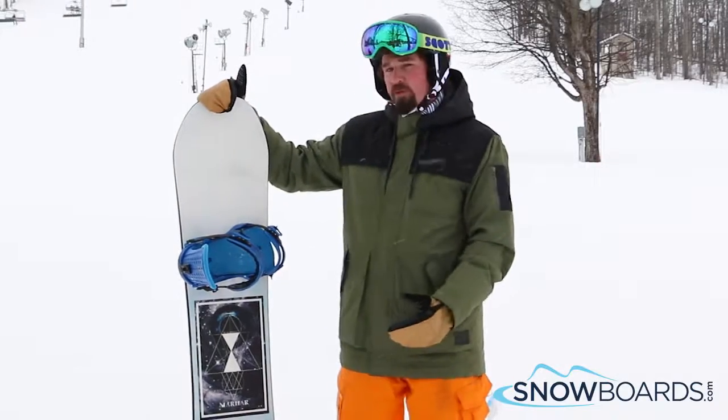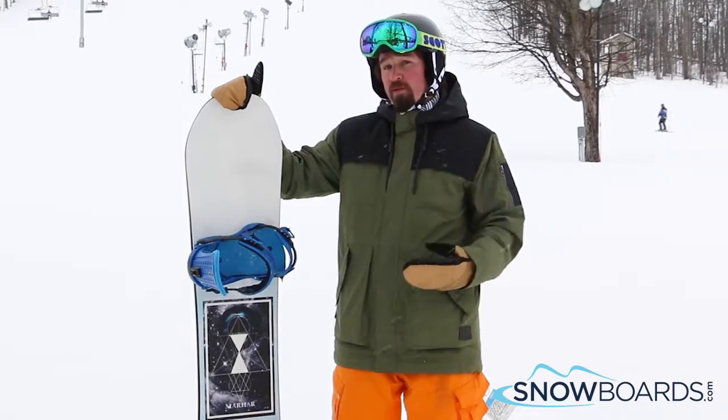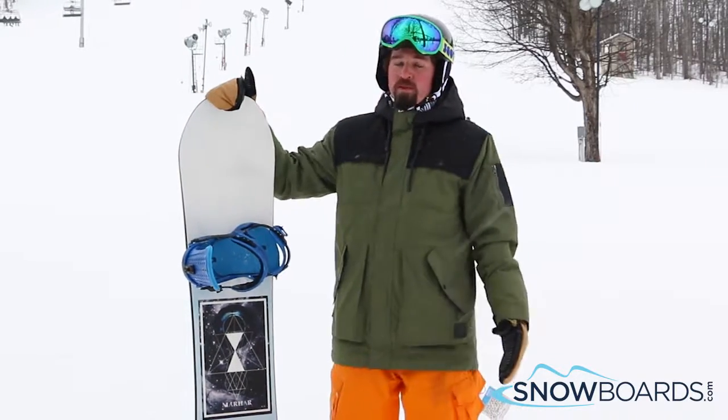Hi, I'm Mitch. Just got off the Marhar Halfbreed. I give this board a 5 out of 5 stars. It's a great mid-level park jib board. It did really, really well in the park.